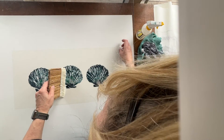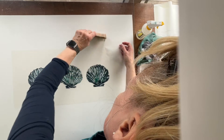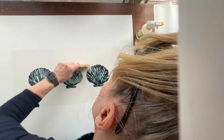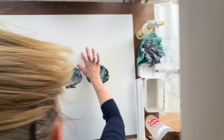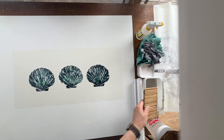Once the glue has been applied all over the back of the print, just getting one final little crease out there. Once the glue has been applied evenly all over and I'm happy that I've got air bubbles and creases out, I'll apply my backing paper. So my final run through with the glue.